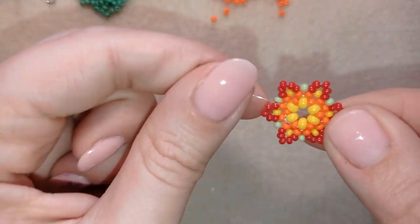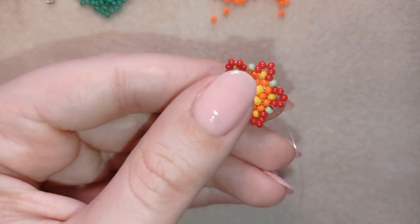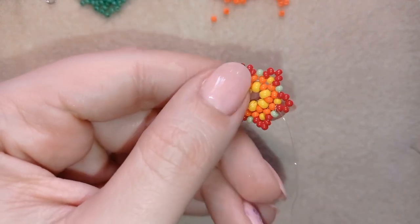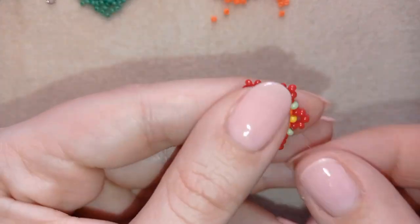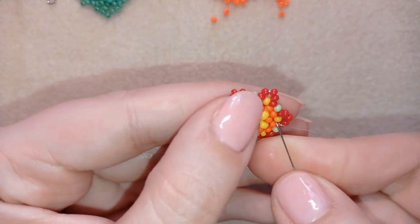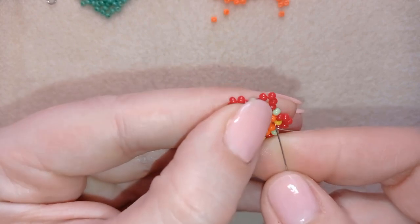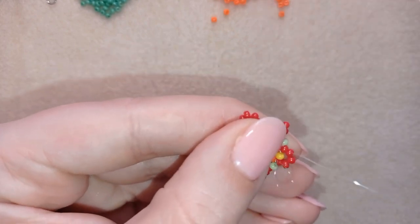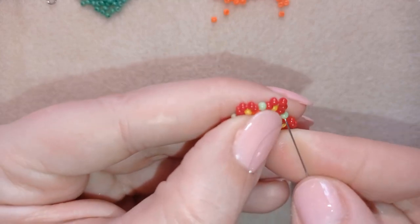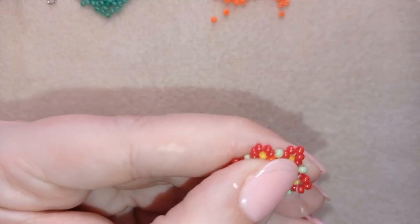Now I have this and I'm going to cut this tail thread. Then I want to reach my next green bead, and it is here.